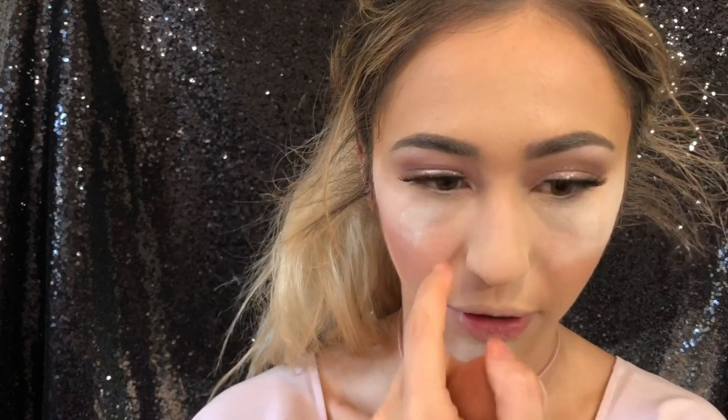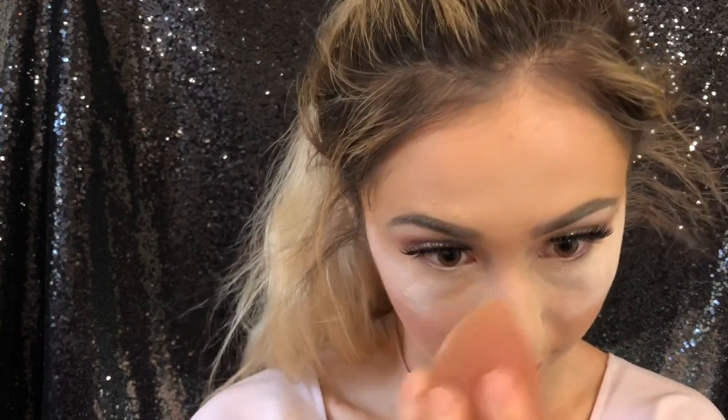I've been more oily on my chin lately so I'm going to bake my chin too. I'll also bake my nose for this video — when doing client makeup, the nose area is where makeup most often gets rubbed off. Women also tend to have more redness around the nose than men due to hormones. While the bake sits, I'm going to set the rest of my face.